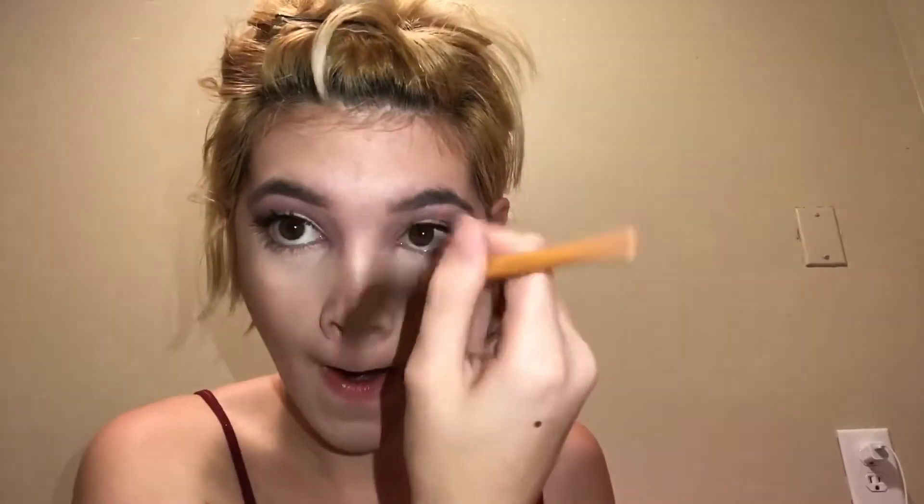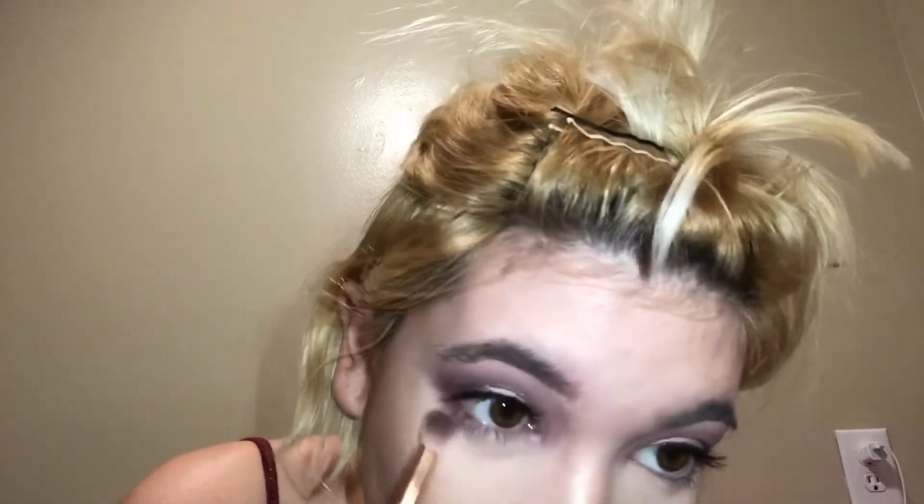I'm going to contour my nose, then I'll finish the bottom of my eyes before I get to blush and highlighter, because that's gonna take literally two seconds. Now I'm going to do my blush — I'm going to keep it in the purple family I have going on in my eyes.